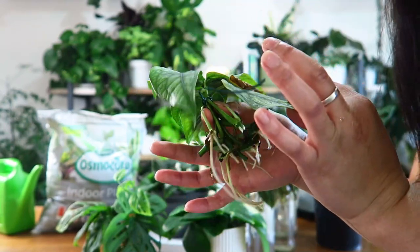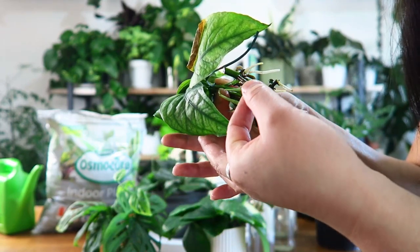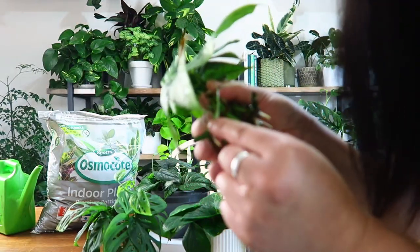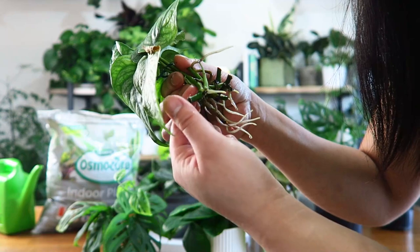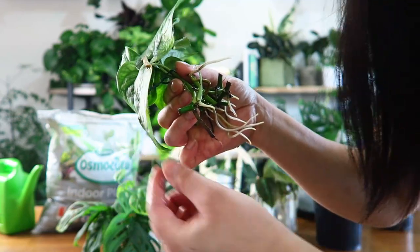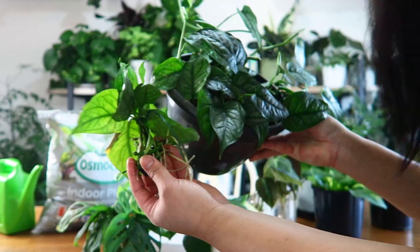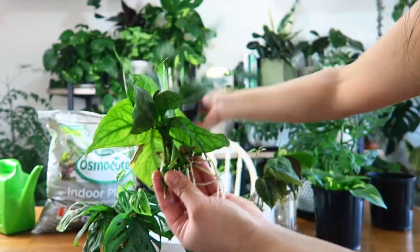One of these leaves has actually gone yellow, but it's connected to a stem with viable root growth. One root is a bit rotten so I might cut that off, but there's a new root coming through and actually a new leaf growth point there too. I can probably take that yellow leaf off and the rest of this will grow into a new plant — you don't need that leaf. I'm going to plant this back into this pot here.